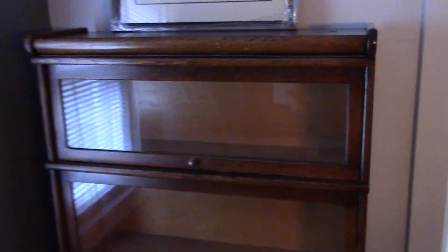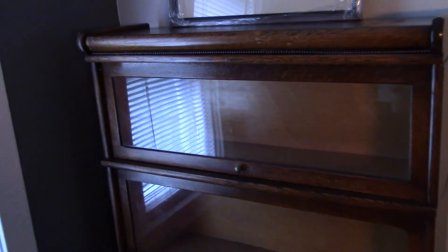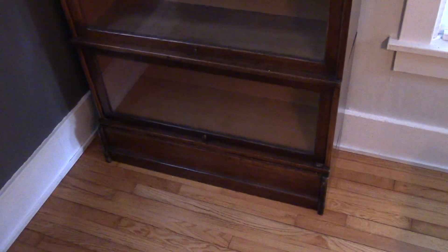Today I have something pretty cool for you. It's an old barrister bookcase we just picked up a little while ago. It's been in the garage until we got the space cleared out. We got it from a Catholic church in the little town of Manistee down the way. They were cleaning out some of their old buildings and had one of these for sale, so we went down and bought it.